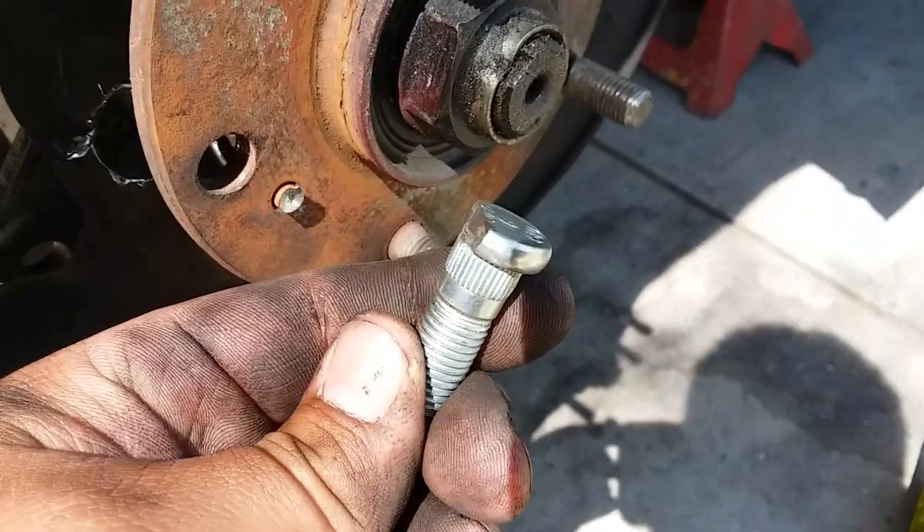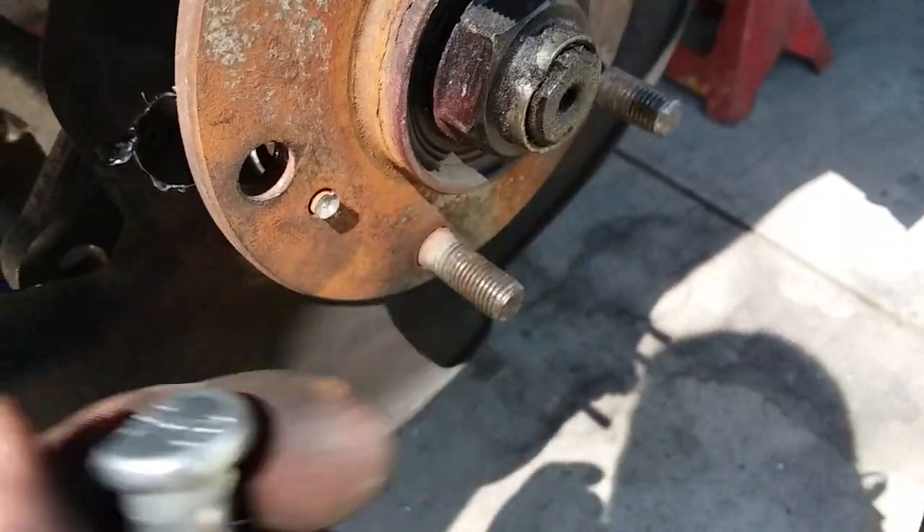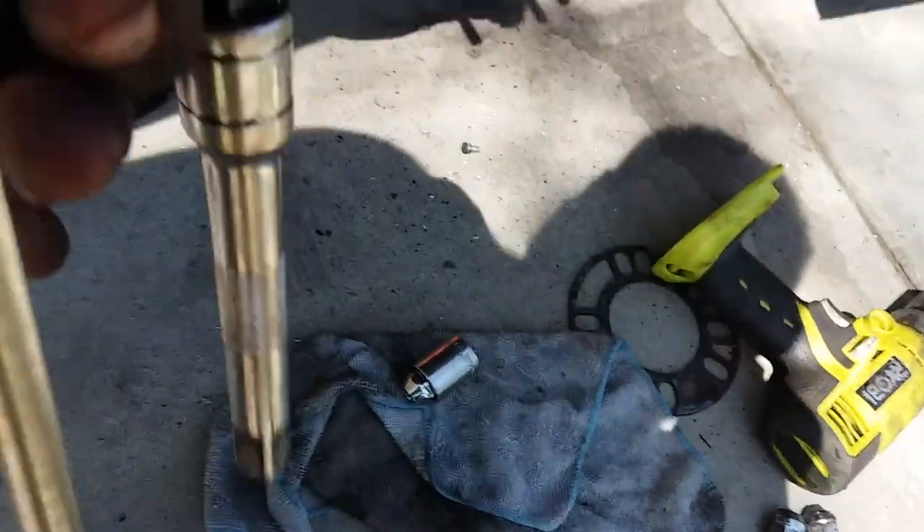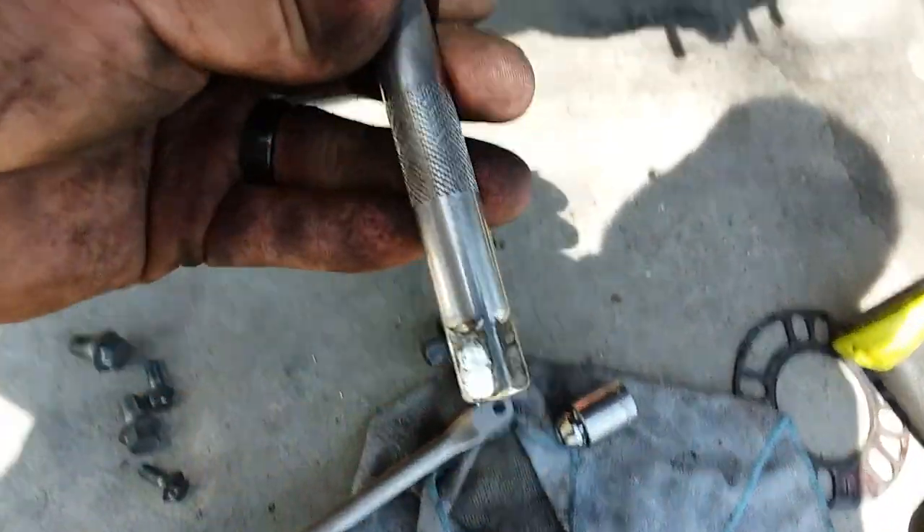I grinded it halfway down, just to where the threads are, and made a hole right here because there's no way to access it otherwise. I used the grinder on that side because it barely fits through there.